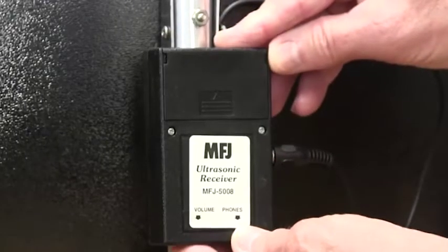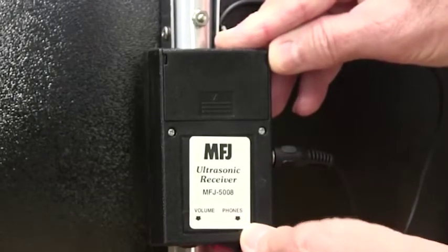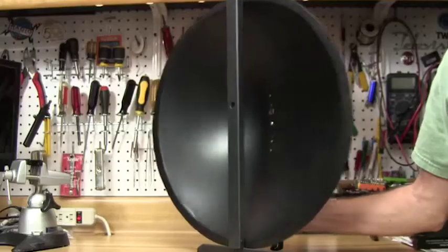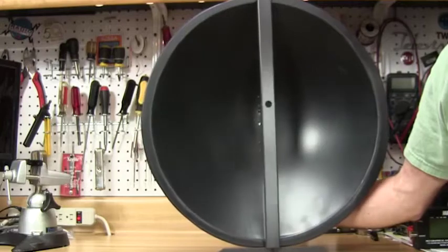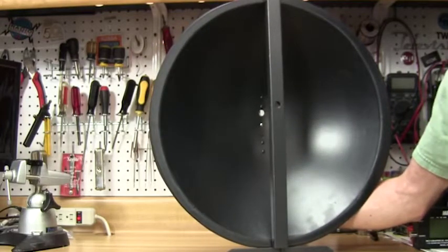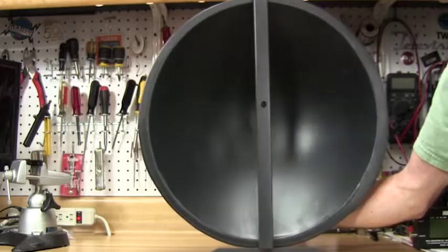The device is an acoustic receiver tuned to the ultrasonic range of 40 kHz, allowing you to hear ultrasonic noise generated by corona discharge and arcing connections that generate power line static on your radio. It features an 18-inch diameter plastic dish that gives a narrow beam width to pinpoint the noise source to less than 12 inches at 50 feet away.